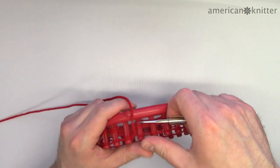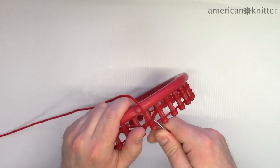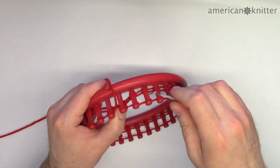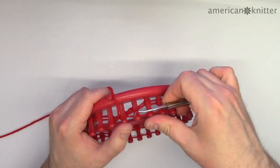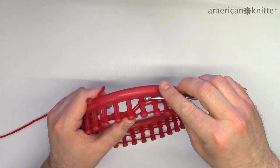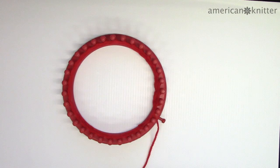Use the pick to pull the bottom row of yarn up and over and off each peg so that only two rows of yarn remain on each peg. Then add another row of yarn. After you've added the fourth row of red and picked it, it's time to change colors. If you're making a different size hat, be sure to check the pattern for how many rows to add.